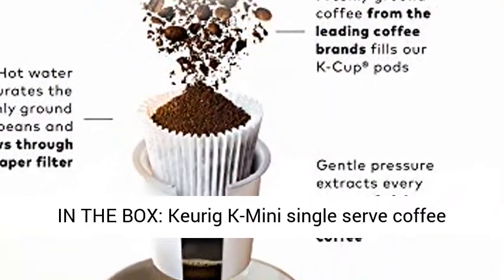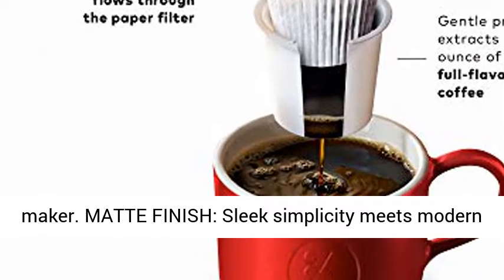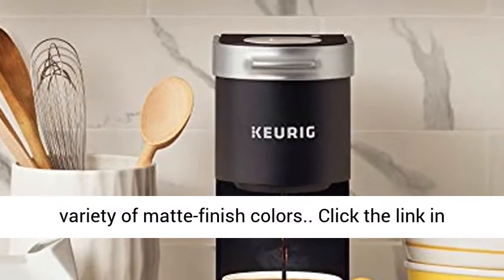Included in the box: Keurig K Mini Single Serve Coffee Maker. Matte finish — sleek simplicity meets modern style. The K Mini Coffee Maker is available in a variety of matte finish colors.